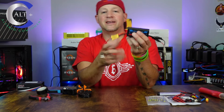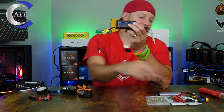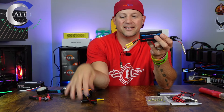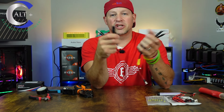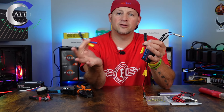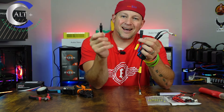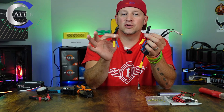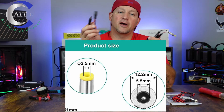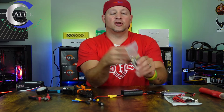So what happened was we went ahead and had this thing all set up — it's only been a few days — had our ends crimped on all nicely and really professional looking. Then I realized I got the wrong barrel jack. This is the 5.5 millimeter, and the Ice River KSOs do take a 5.5 millimeter barrel, but the inside is a 2.1 and the KSOs need a 2.5 — so 5.5 by 2.5. Yeah, I messed up. It wouldn't plug in. Couldn't test it. So I went and got some new barrel connectors.